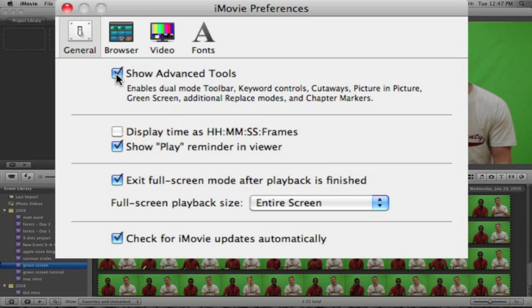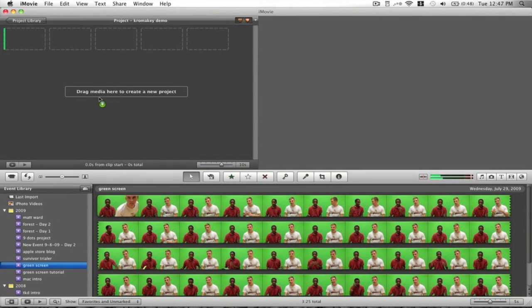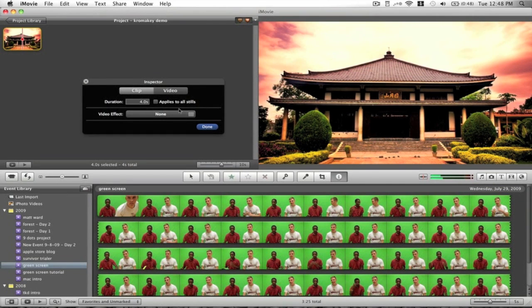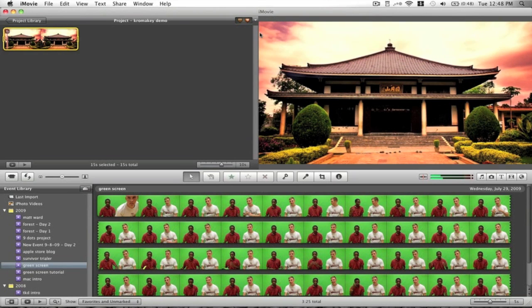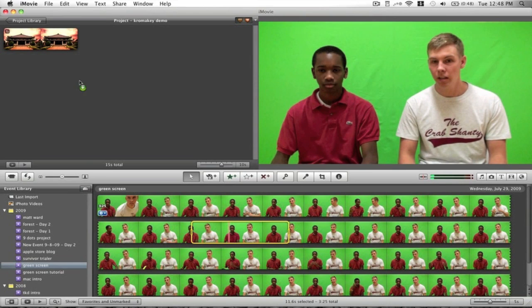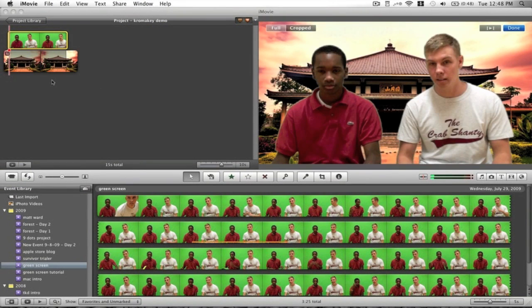Exit out of Preferences and take your background image and drag it into iMovie. You can do it through the media browser or select it from your image folder in the iMovie toolbar. Expand it to however long you want — I'll set it to 15 seconds. One thing I don't love about iMovie is that you have to put the background picture or footage down first before placing the green screen footage on top, rather than the other way around — that's a minor con. Then go ahead and select your green screen footage, drag it up to where you want it, and from the pop-up menu choose 'Green Screen.'